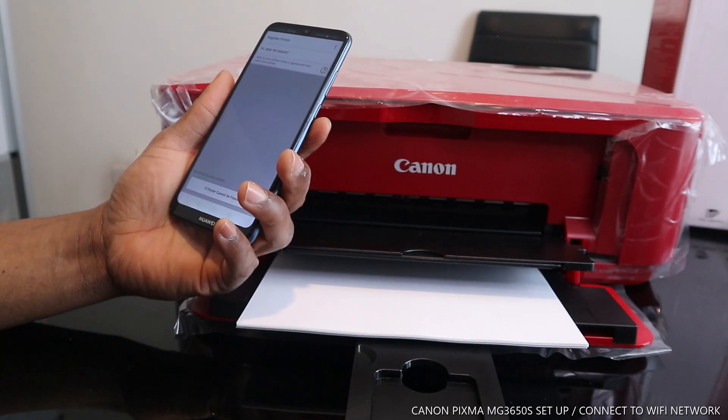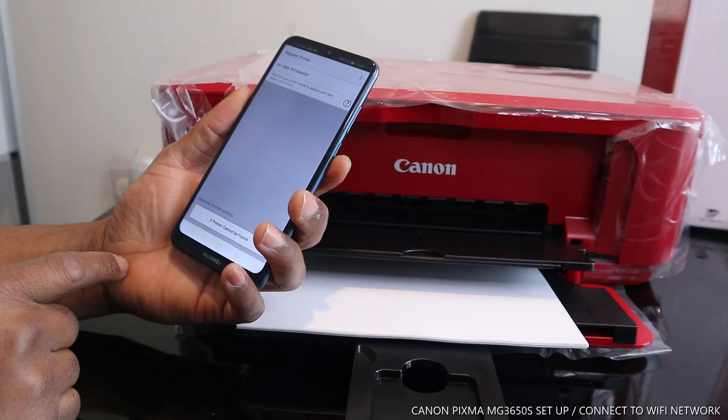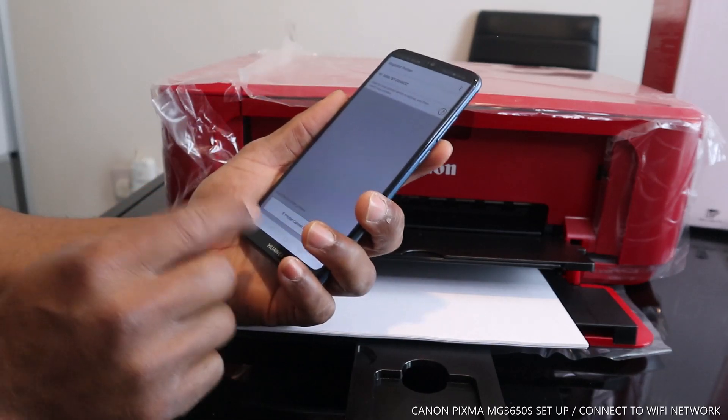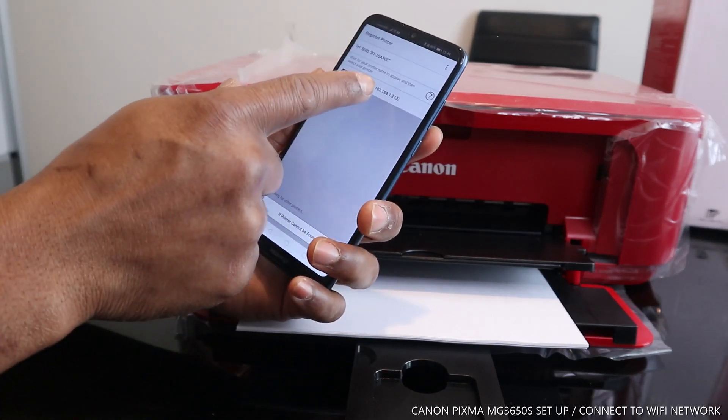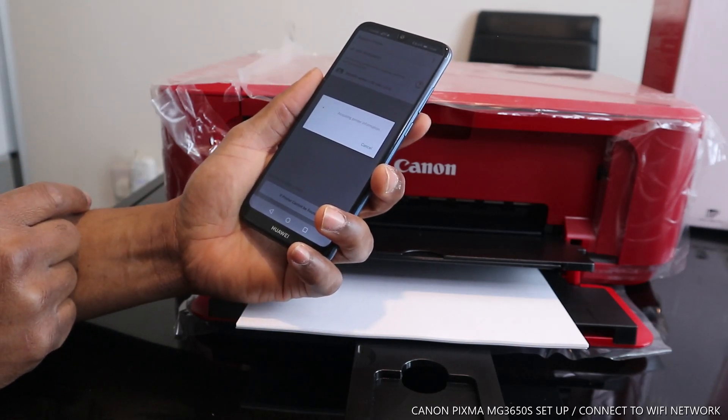It is saying no printer is found — we need to go back and try again. There is the printer, and now it is acquiring the printer information.